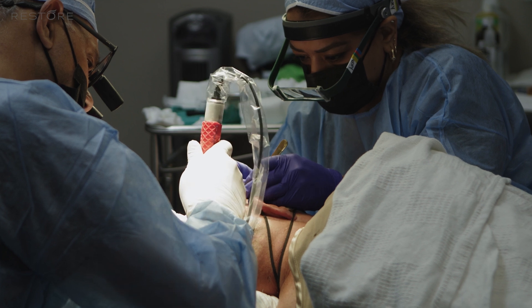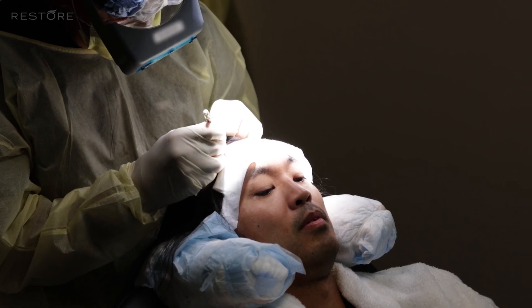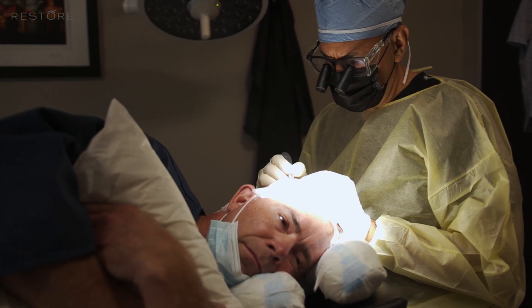The advantages of FUE are that we're removing less skin and spreading the trauma over a much larger area. You have a process in surgery that is much less painful. Typically within two days, 98% of patients feel no pain or discomfort. The healing is more rapid and the results are very natural.